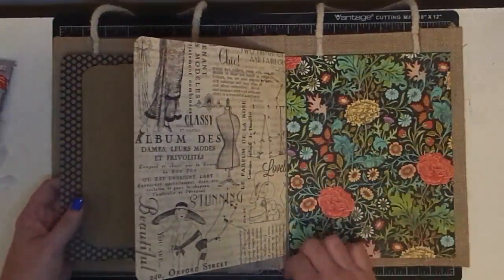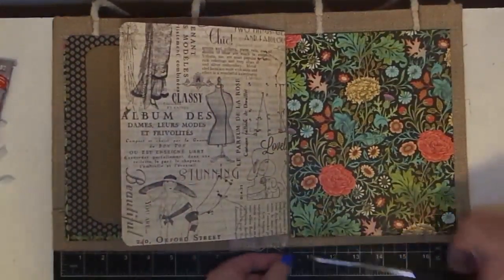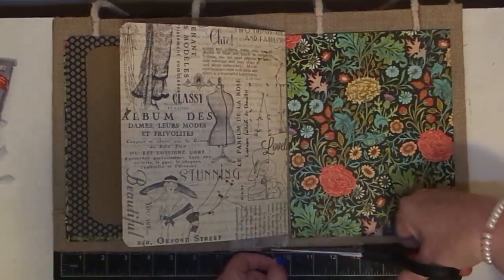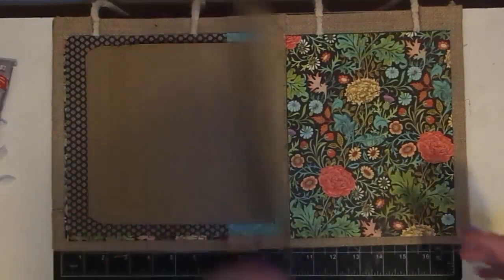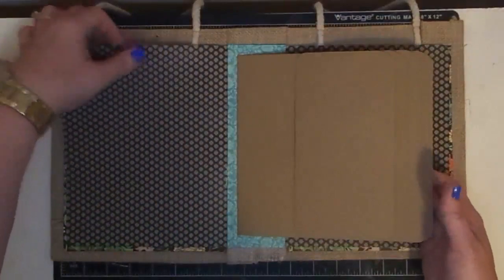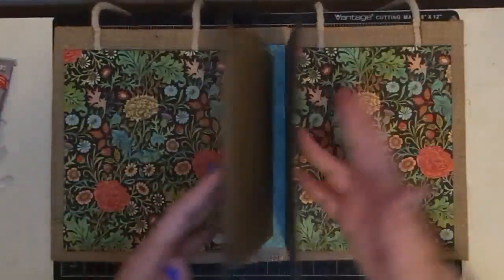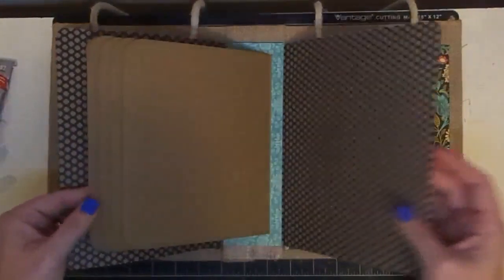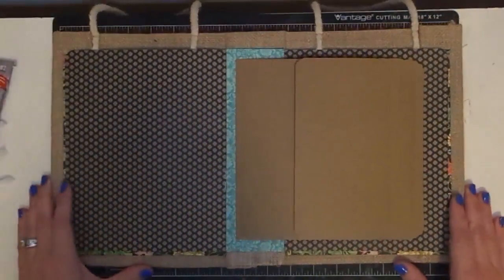Looks like we're in good shape. I'm also excited because I have started to design the pages and I want to take you guys on a quick journey of page designing and how I do it. Because I know sometimes this can be really overwhelming - now we're to the point where it's time to start doing pockets and fun little things. Our book is all established at this point, but it's pretty plain. So, here's what I do.